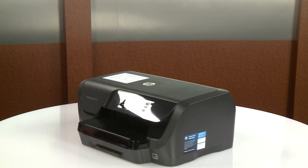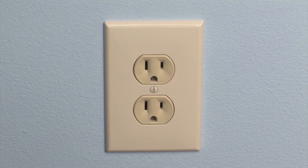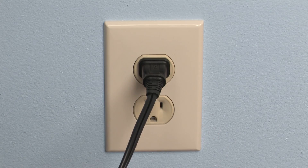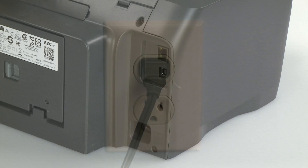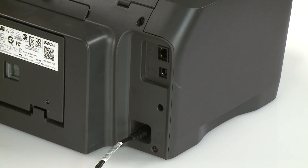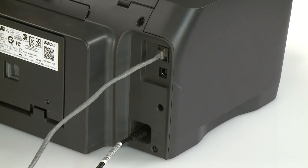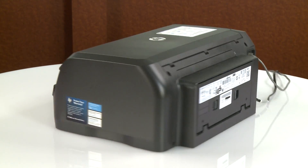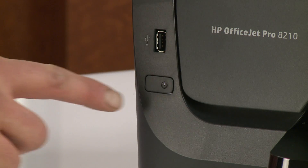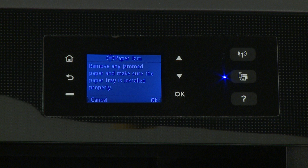Go to the rear. Plug the power cord back into the power source. HP recommends you use a wall outlet for best results. Reconnect the other end of the power cord to the printer and then reconnect any other previously connected cables. Return to the front. Power on the printer. Try to print your document.